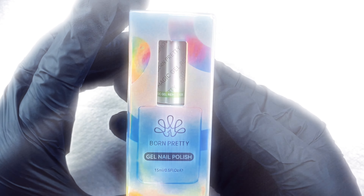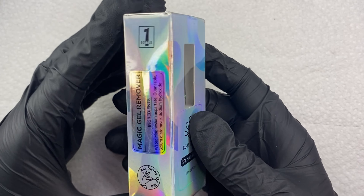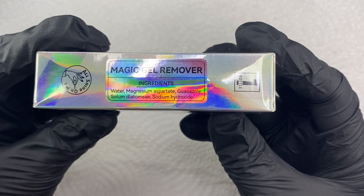Welcome, or welcome back to my channel. Today's video is a nail and do-all — another Born Pretty video. Today they sent me over a magic gel remover.